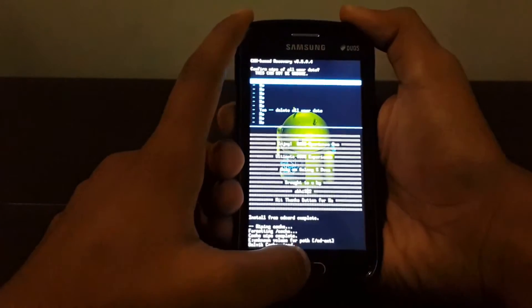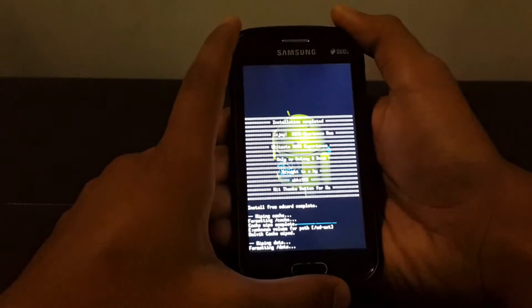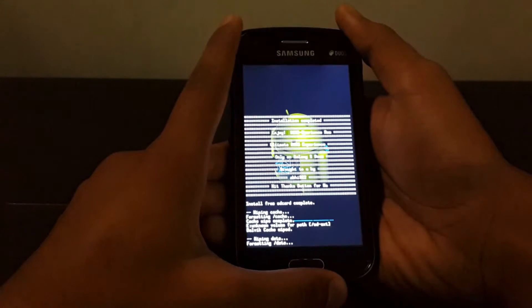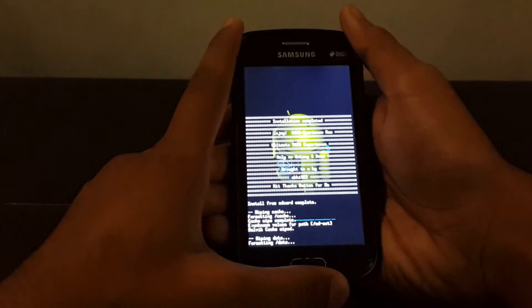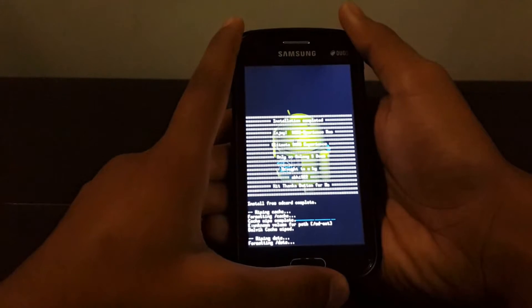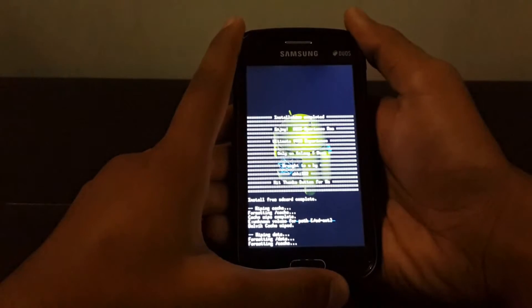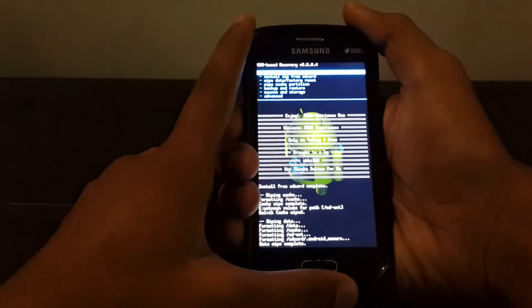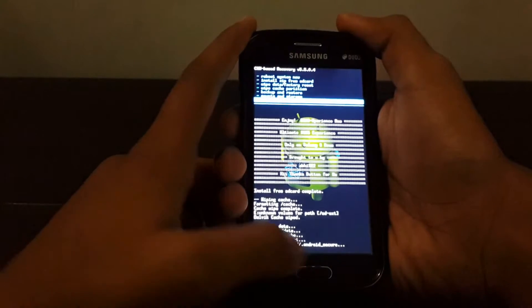Then select 'wipe data factory reset' and select yes. Be sure to backup all your data — music and everything else on your internal storage — to your computer or cloud, because you will format all that when you install this ROM. It's a clean installation, which is recommended by the developer.